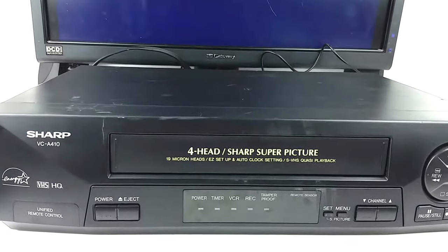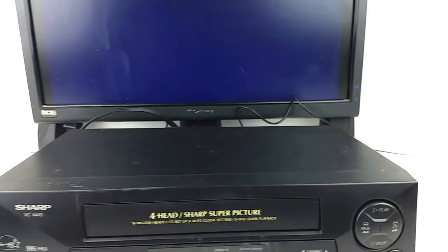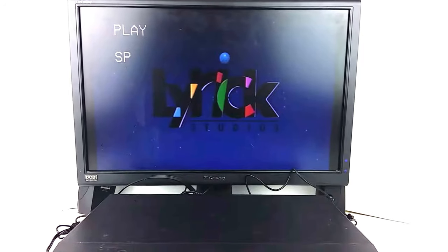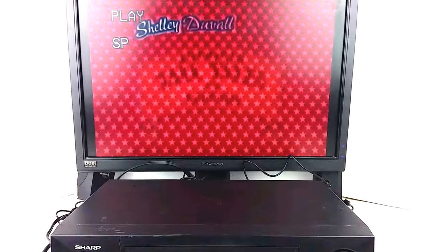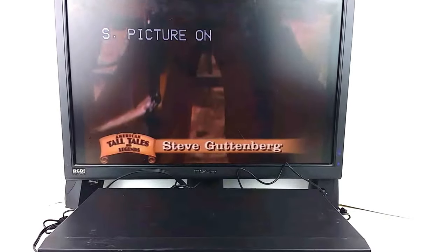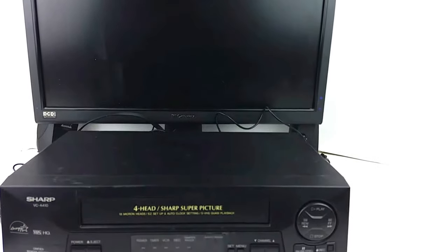Hey, today I'm showing you a Sharp VCA410 VCR. I'll go ahead and pop the tape in and play it for a second. As you can see, it is working well.